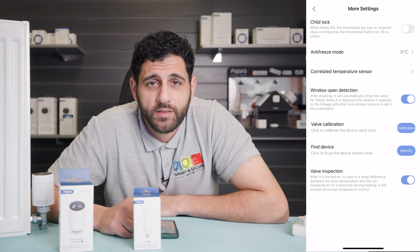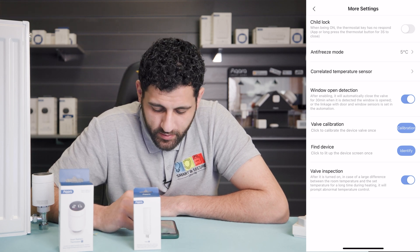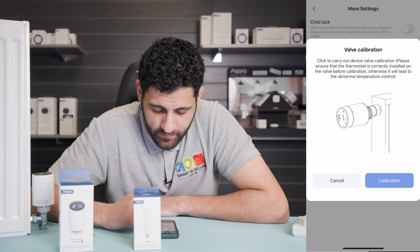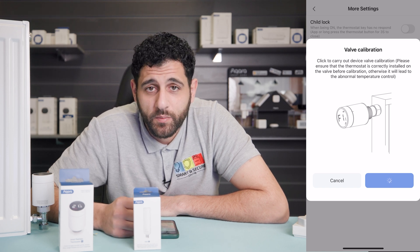Now that we're on the settings page, the first thing we must do is carry out a valve calibration. To do this, click the calibration button. This will make sure that the temperature controlled through the thermostat is correct. You will hear the valve start to move up and down.